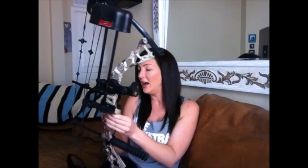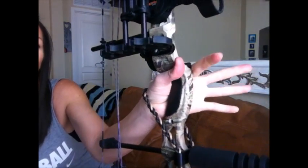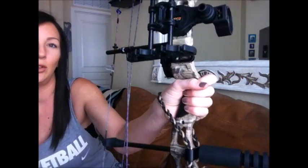Now I'm going to get to the negatives about this bow, and there's not a lot of them. The first negative is that the actual grip itself is really small. I don't have very big hands — I've got long fingers, but not very big hands. So I imagine for a male who is bigger in stature, it's going to be really small. You can see when I put it in my hand how small it really is — it's not very wide and not a very comfortable grip.